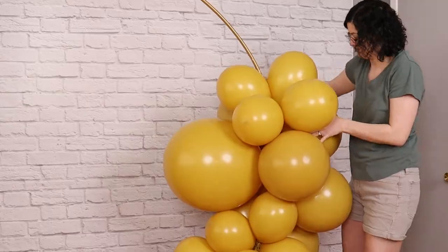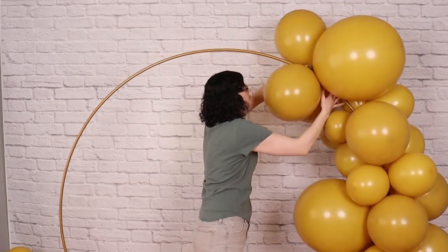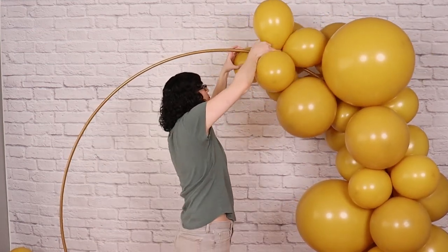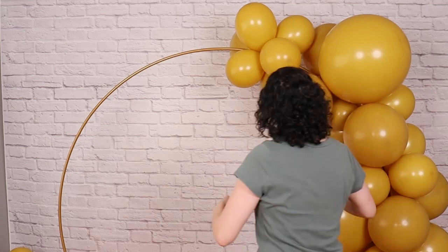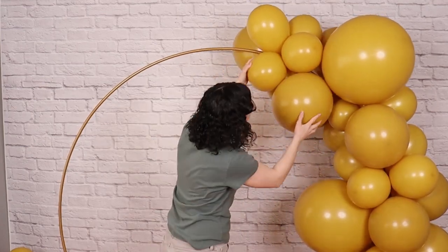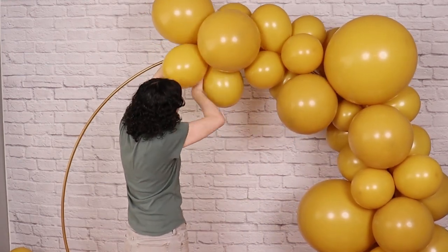As you add clusters around the frame, you may notice that the balloons on the inside edge of the circle are beginning to get a little crowded and squished. If that's the case, you'll want to rotate your clusters so those larger balloons are on the outside edge of the circle, leaving only a couple eleven-inch balloons on the inside. This will allow the clusters to make a gentle graceful curve all the way around without getting squished or leaving gaps on the outside edge.